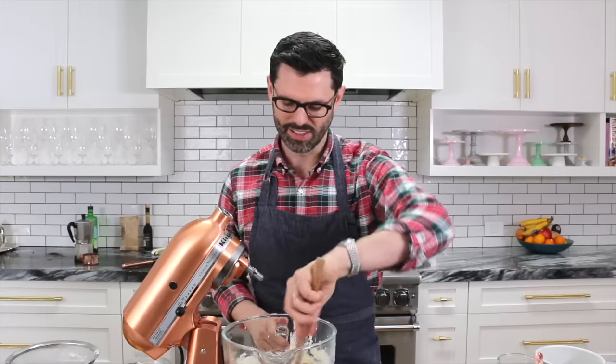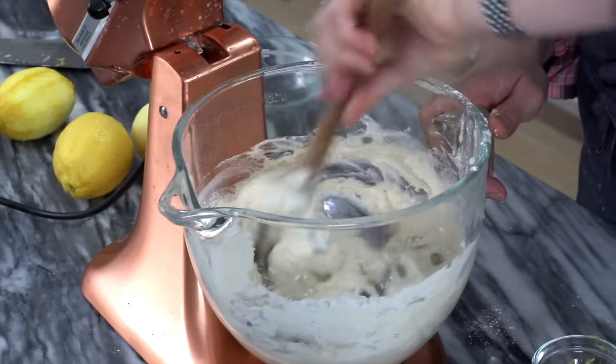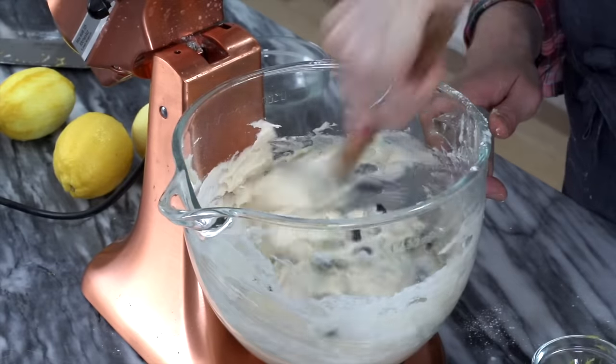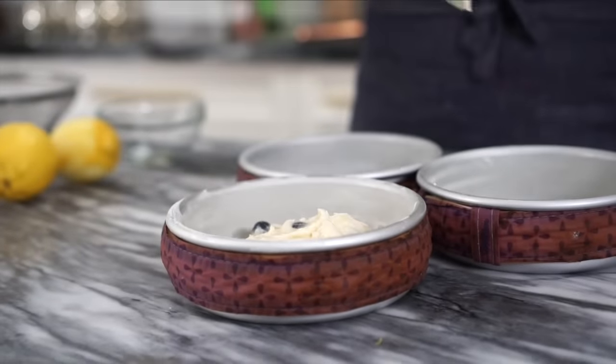Just fold that in gently to distribute those ingredients. You don't want one piece that has pure blueberries and everyone else gets stiffed. Distribute the batter evenly into your three pans — I'm using six inch pans, by the way.